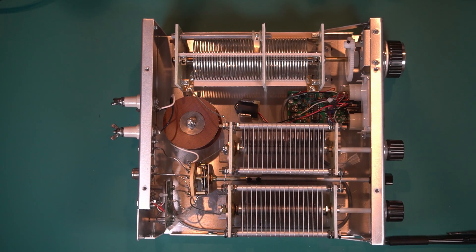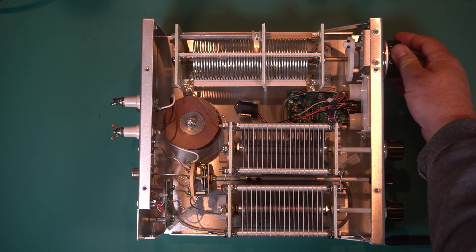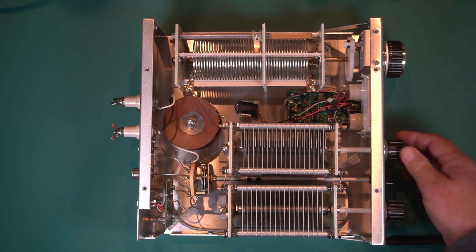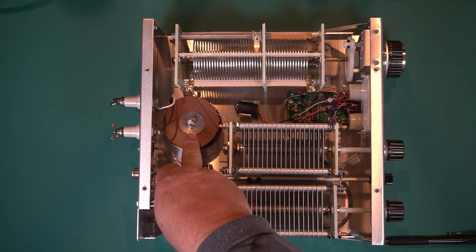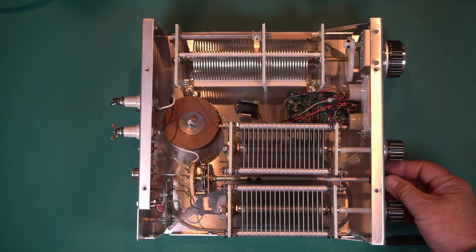This is the inside of the tuner. As you can see, the wheel up here, your other two adjustments here — the capacitors. You have a balun in here and a switch.